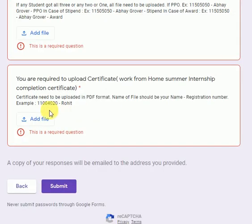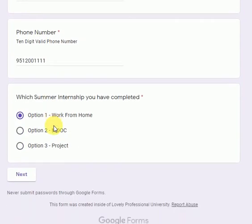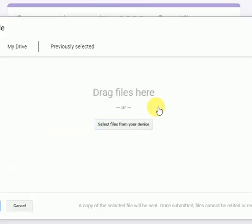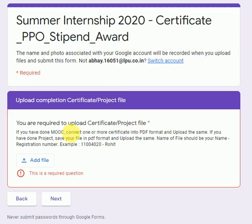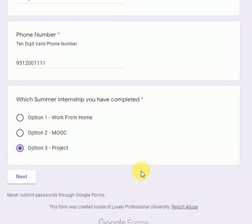Now let's say you have done a MOOC — select Option 2: MOOC and click Next. Here you are required to upload your certificate of completion of the MOOC. If any student has done more than one MOOC certificate, collect all certificates, convert them into PDF format, and upload them all here.